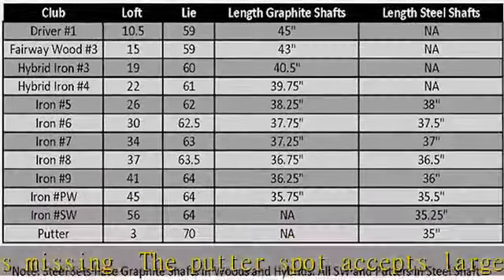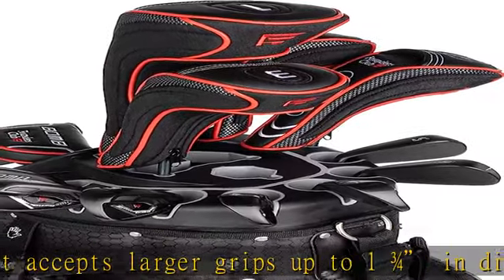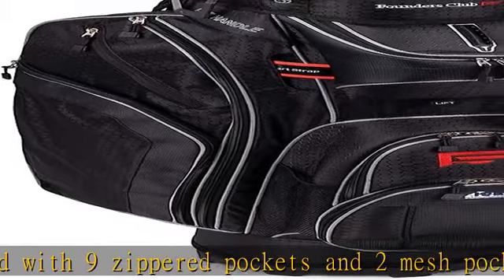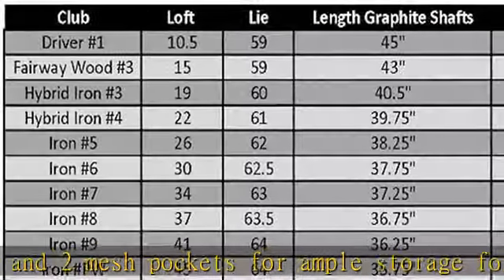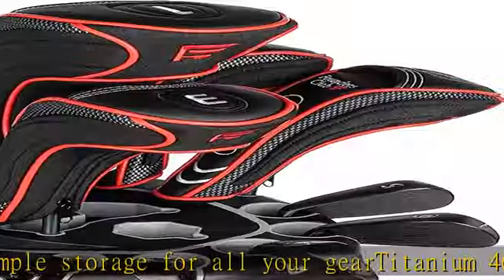These hybrids replace traditional hard-to-hit long irons. Six stainless irons with steel shafts, 5 through PW, feature a deep undercut cavity, wider sole, and perimeter weighting. Also included: a stainless blade-style sand wedge at 56 degrees, a mid-mallet style putter with soft CNC milled face and heel-toe weighting, plus head covers for woods, hybrids, and putter.